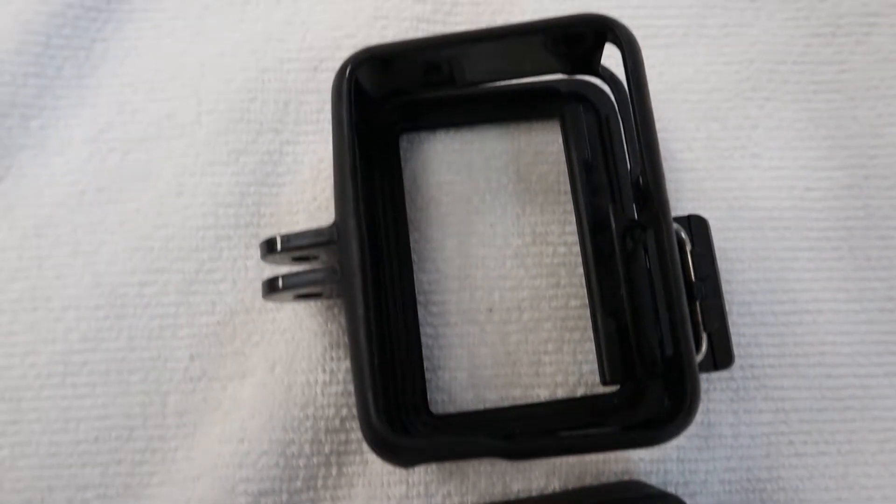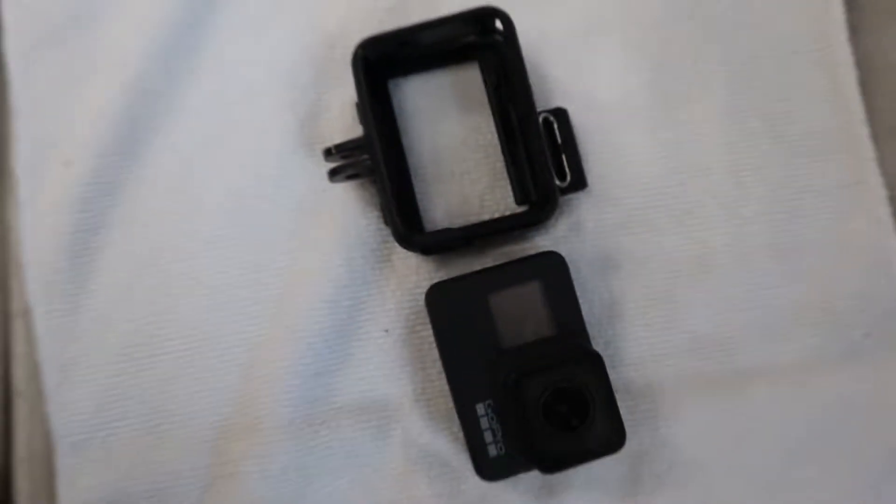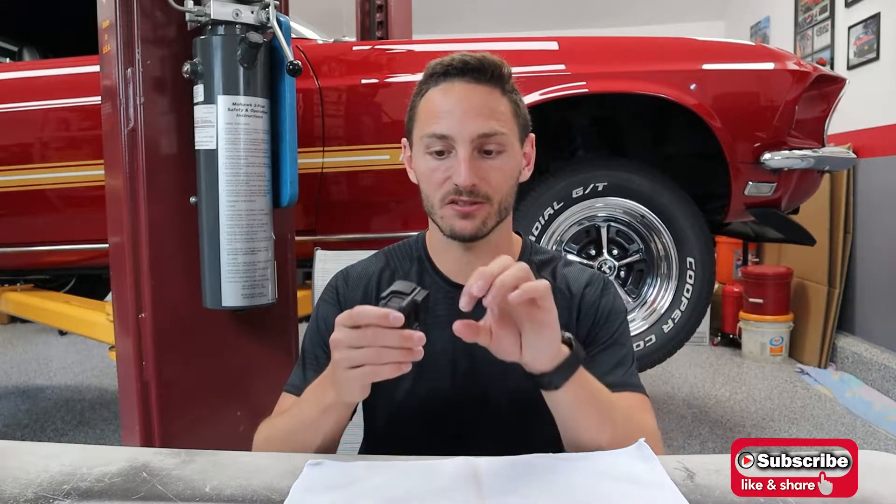Something else I really love is the case. I know it goes 33 feet underwater, but the case gives you so much more confidence in general. I use this for RC cars, real cars, biking, and active adventures. Compared to my GoPro Max, which doesn't have a case and just has little protective lenses, I'm much more confident that this camera won't break if it takes a hit or falls off.